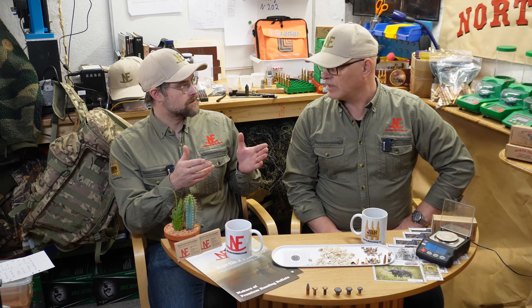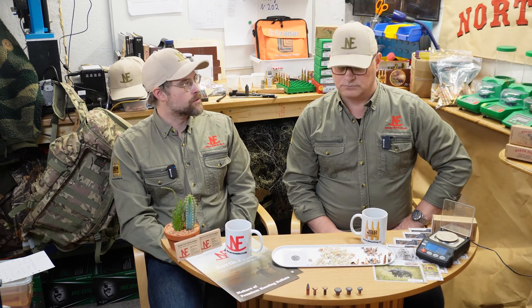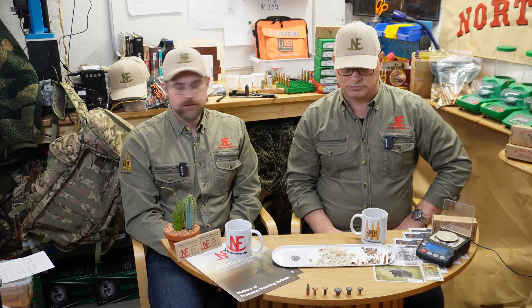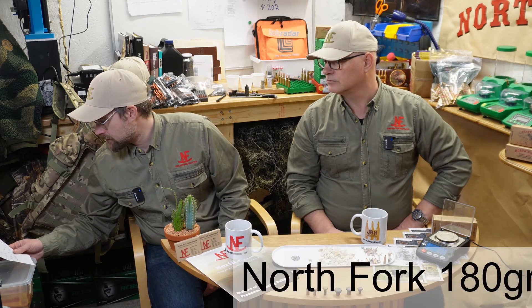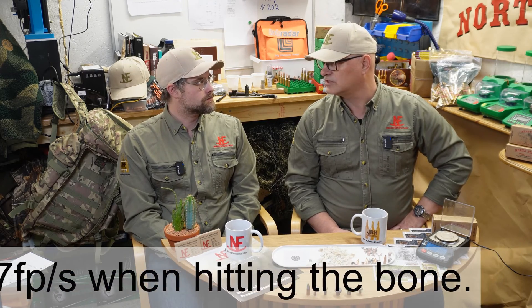That's a lot of penetration even after getting massively beat up by the bone — totally straight penetration through both ballistic blocks. We were shooting it at 2,423 feet per second, which is 754 meters per second — pretty standard, like a normal velocity for a .308. This is the V-zero, and we shot from 80 meters, about 85 to 90 yards, before it hits the bone.